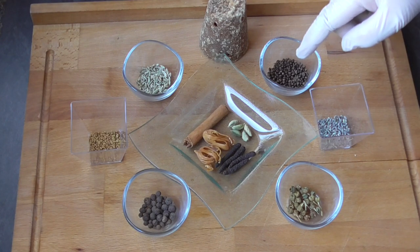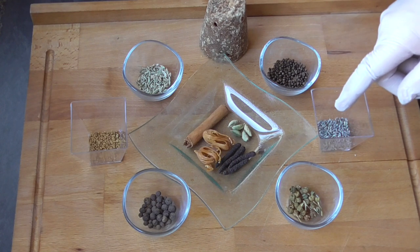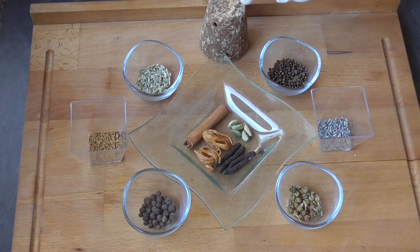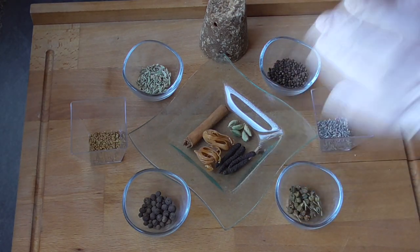A good teaspoon of Korarima seeds, which is the Ethiopian cardamom, half a teaspoon of lavender — I wouldn't take more than half a teaspoon, as you know lavender has a very strong fragrance. We're going to use about two tablespoons of raw cane sugar, and in the end you may need some additional salt.